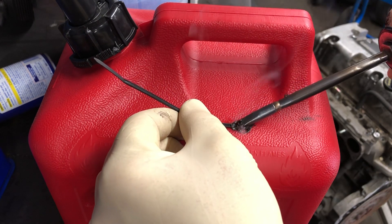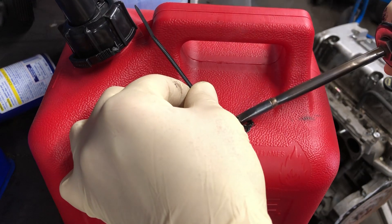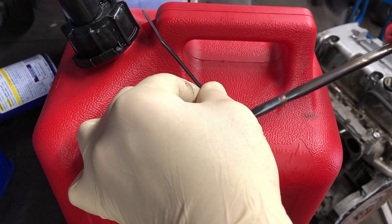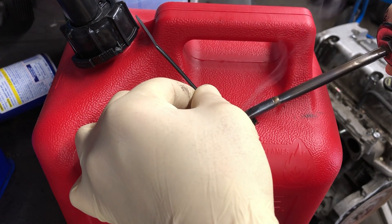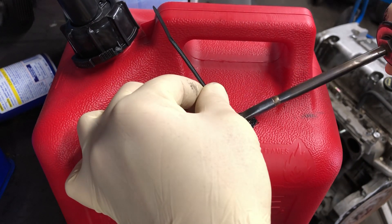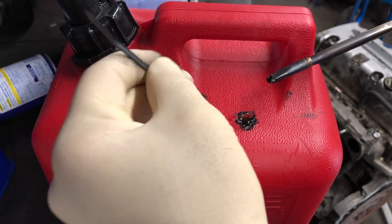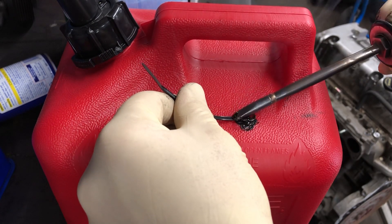You can also use JB Weld on top of it if you're still worried about it working right. Also make sure you wear gloves, or just be careful.